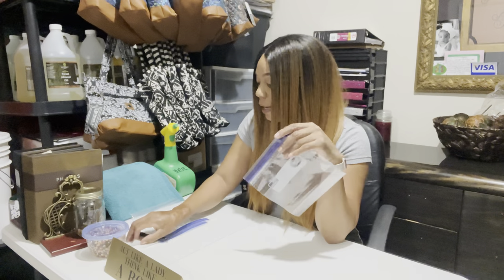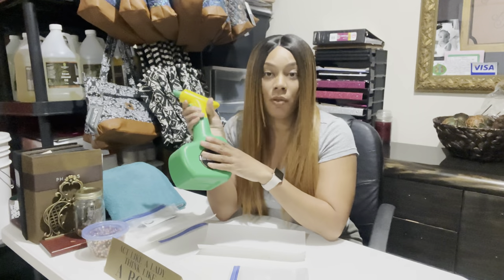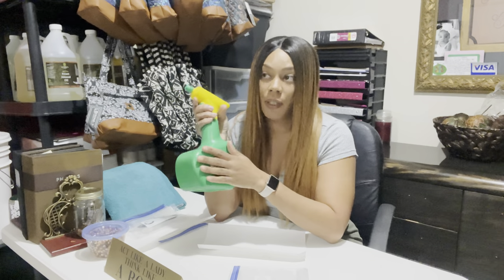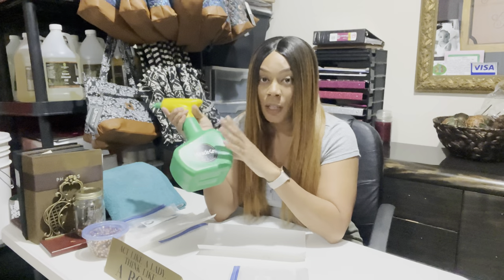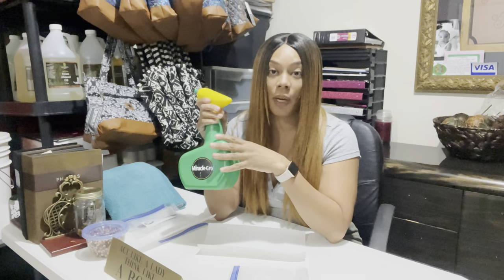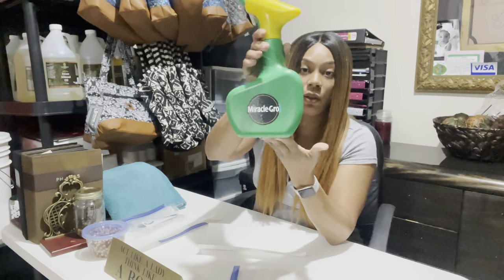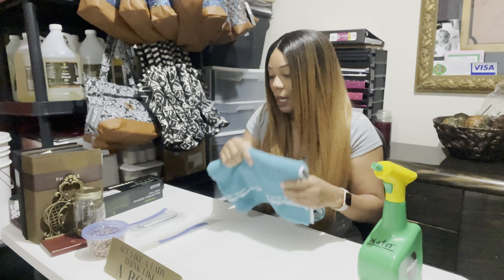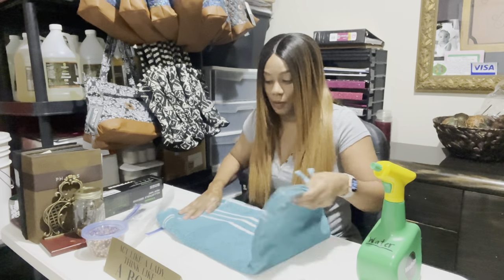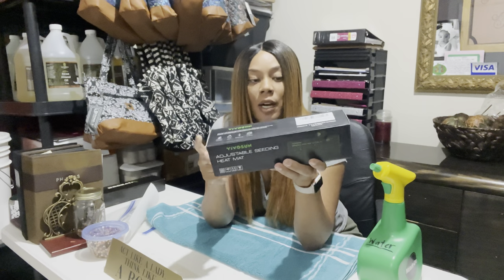What I'm going to be doing is the baggie method. I have my Ziploc bag, my paper towel, and I love this Miracle-Gro automatic handheld sprayer. People who've followed me for at least a year know this sprayer is awesome. I also have the Vivosun adjustable seeding heat mat, which has a temperature gauge — I think that is so awesome.